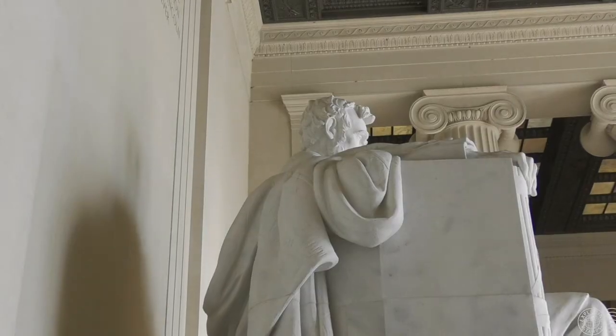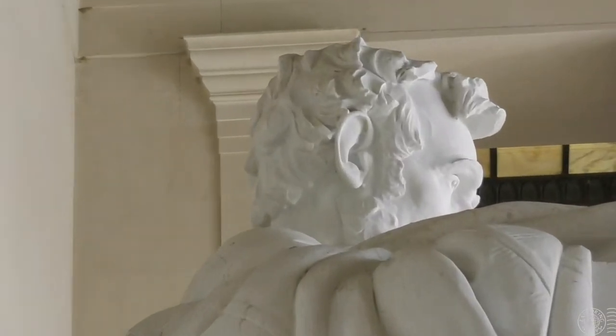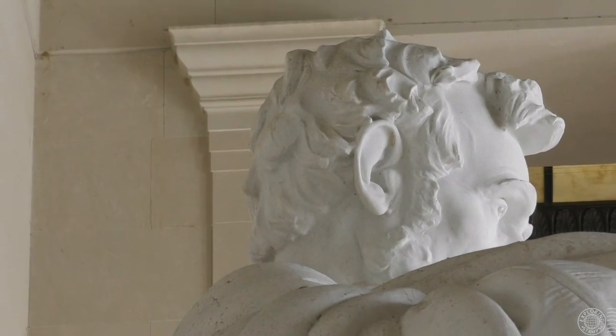Also, some people believe that there's a second face carved into the back of Lincoln's head, but it's really just the way the hair is all lined up. The myth is that it's supposed to be General Lee, which would mean the sculptor was sympathizing with the South. It's all false, but still something fun to look out for.